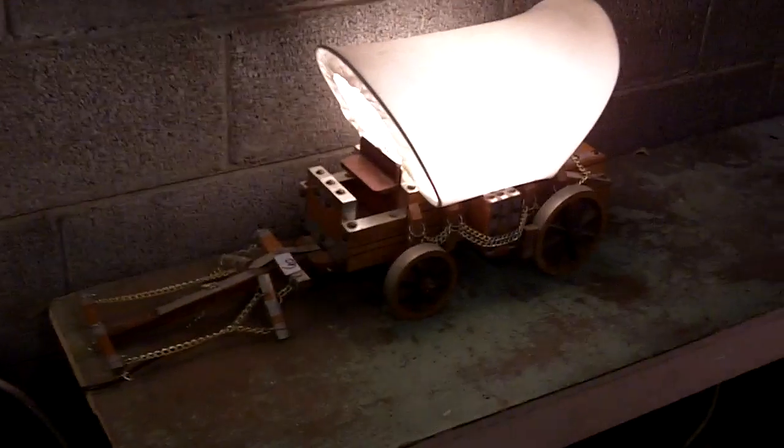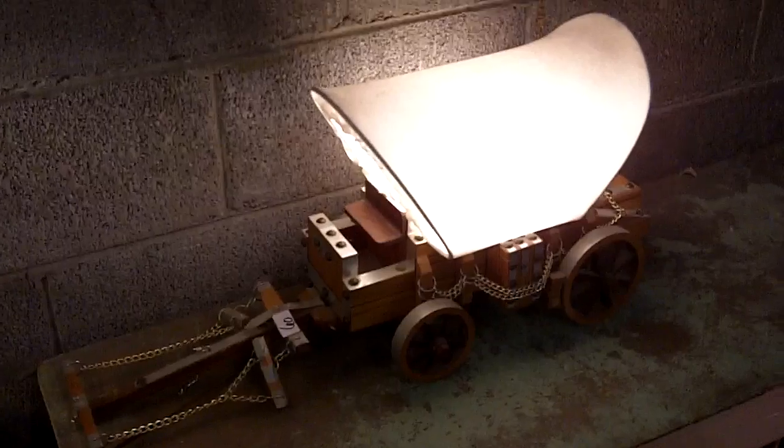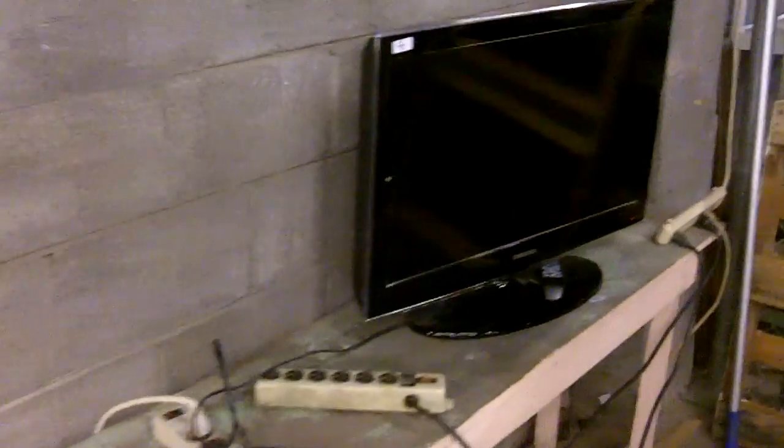This lamp's cool too — a covered wagon lamp, great idea. This TV works; it was just set up for cable. I couldn't get any channels in, so you need an antenna, but it's a Samsung.